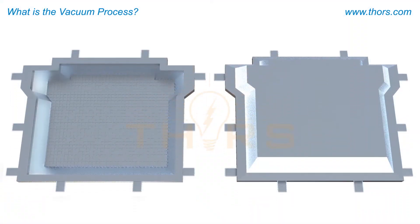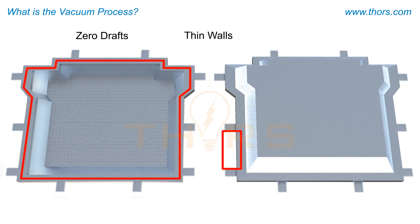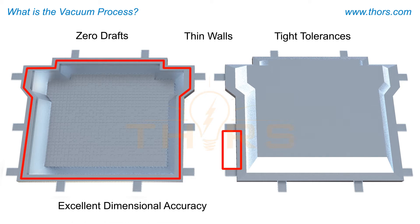The vacuum process allows the production of castings with zero drafts, thin walls, and tight tolerances. The parts have excellent dimensional accuracy and superior surface finish.